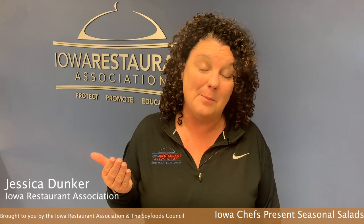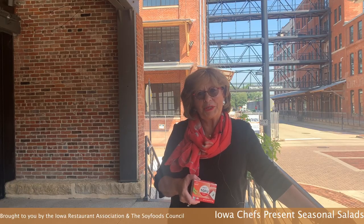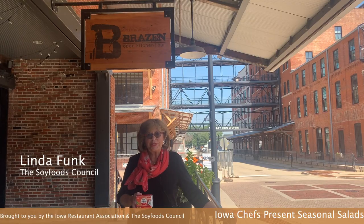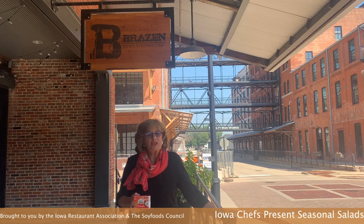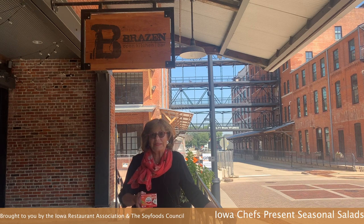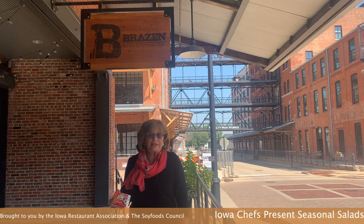Hi, I'm Jessica Denker with the Iowa Restaurant Association. We're excited to present our Professional Chef's Competition for Salad Dressings. Linda Funk from the Soy Foods Council is going to introduce each of the chefs and their restaurants. Hi, I'm Linda Funk from the Soy Foods Council. We're actually at Brazen Open Kitchen here in Dubuque, and Chef Kevin Scharf is going to be talking about his creation for the Soy Salad Dressing event. Let's go inside and see what Chef Kevin is cooking up.